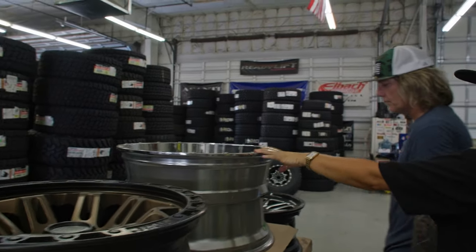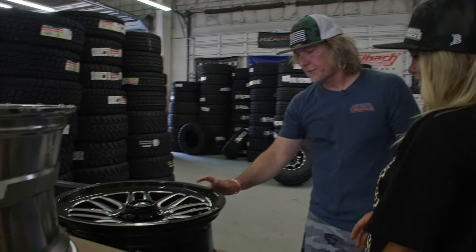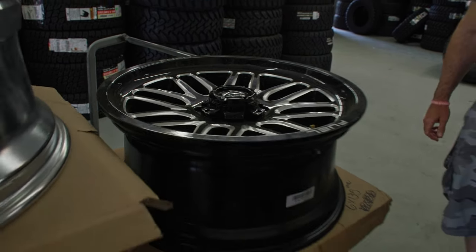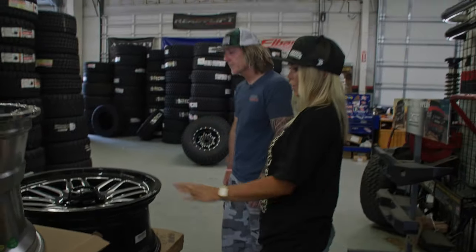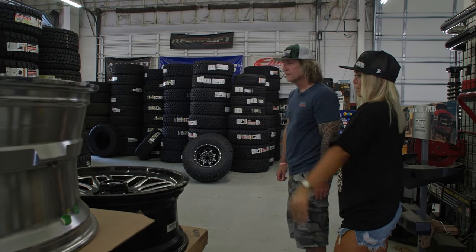I know I don't really like chrome. Love this. So this is a 20-inch Fuel wheel. Very popular wheel, really high quality. Great for off-roading and the street as well. I really like that. I think that's something I would like on my truck. I like the black. Okay, cool.